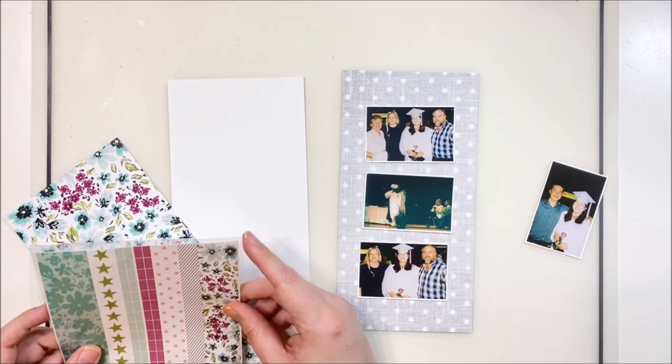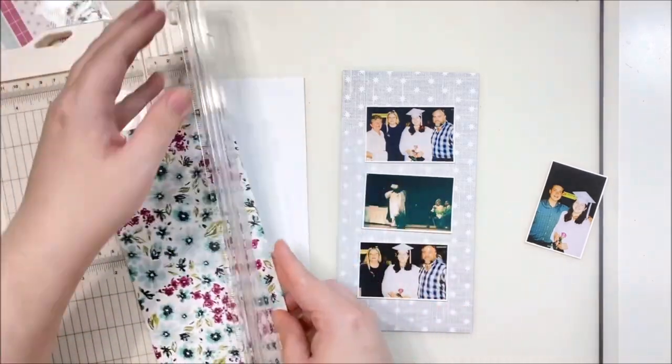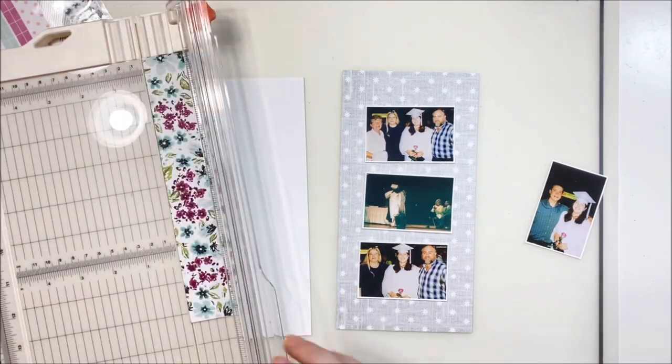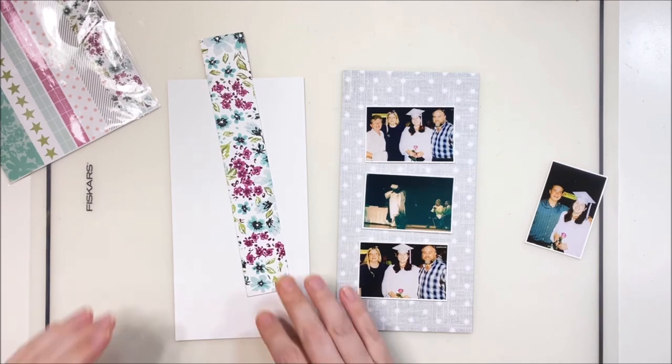This is the January kit and it has a beautiful color scheme — lots of pinky purple magenta, some teal, some green, and some gray. It is divine, a beautiful color scheme perfect for the beginning of the year.